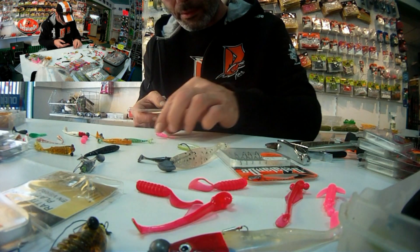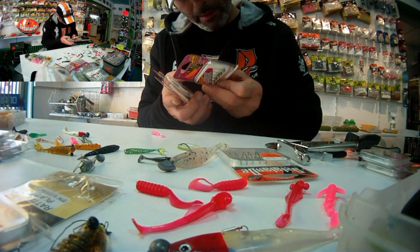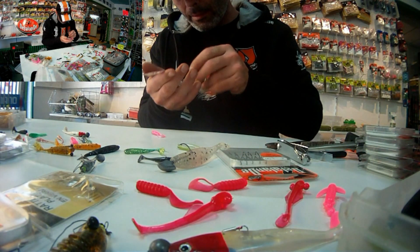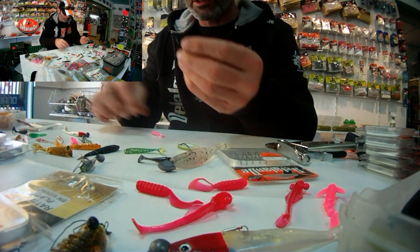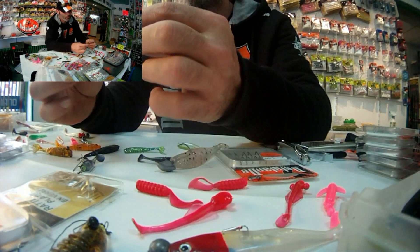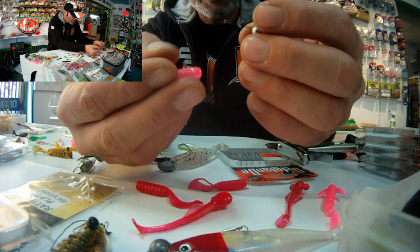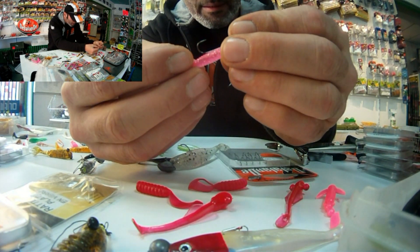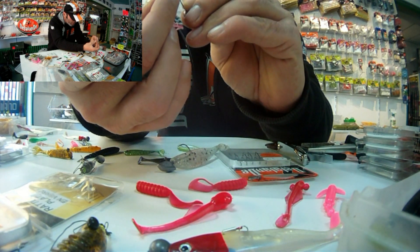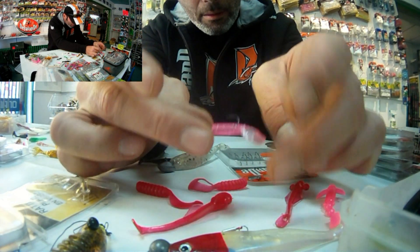On va utiliser ce micro-crawler dans des endroits qui sont pêche light et fine. Je vais l'équiper sur une TPFood d'un gramme 1,5 en H6. Le H6 étant la taille la plus courte chez Macadam. Deux façons de monter le leurre : soit on le monte la queue vers le haut, soit la queue vers le bas, ça dépend de chacun. Je vais le monter la queue par le haut. Quand on veut monter un petit leurre, on présente la tête plombée sur le leurre pour savoir à peu près où elle va sortir. Et une fois que l'on a enfoncé juste jusqu'au repère, on n'a plus qu'à retourner et à installer la petite tête plombée sur le leurre.